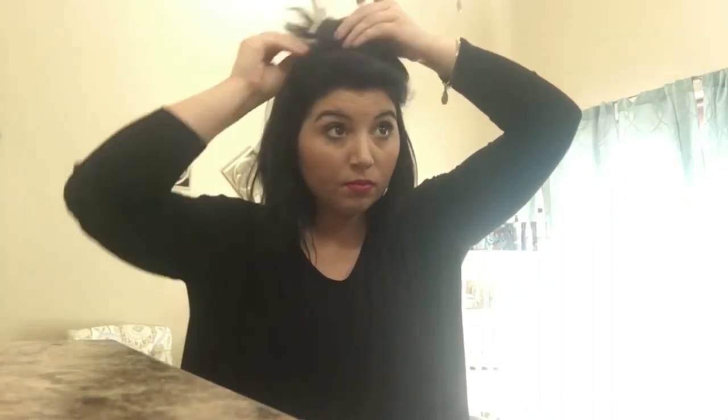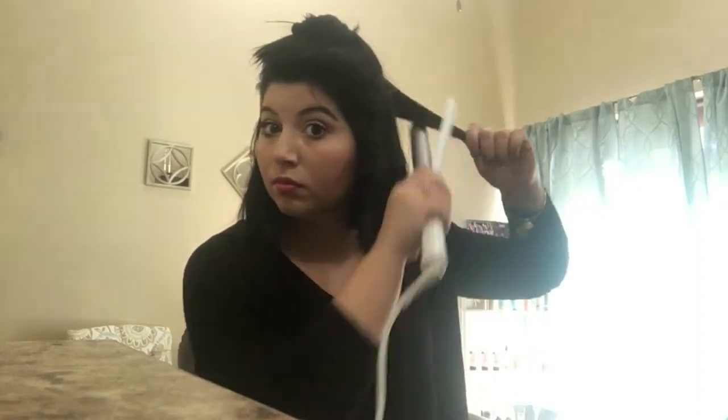My blowout from the day before curled all of my ends under, so they're kind of hiding in the back. I'm taking about an inch up higher for the next section and doing the same thing — away from my face. In the back, I'll just make a decision on which way the hair will curl better. A lot of people ask if there's a specific time length I keep the iron on my hair.